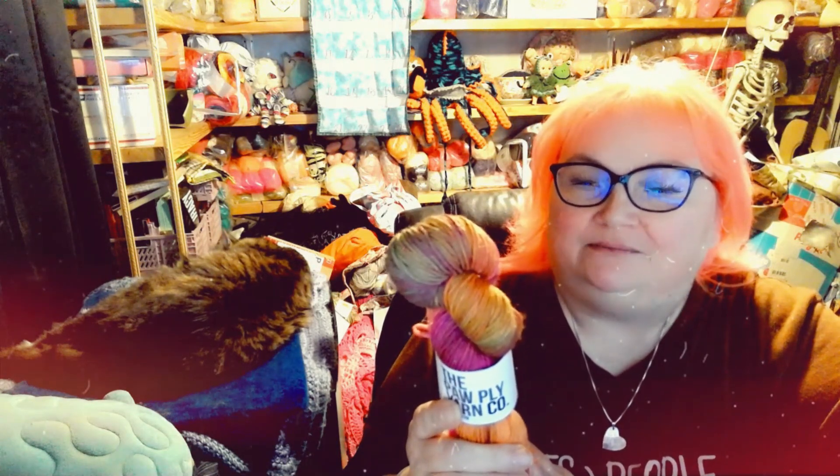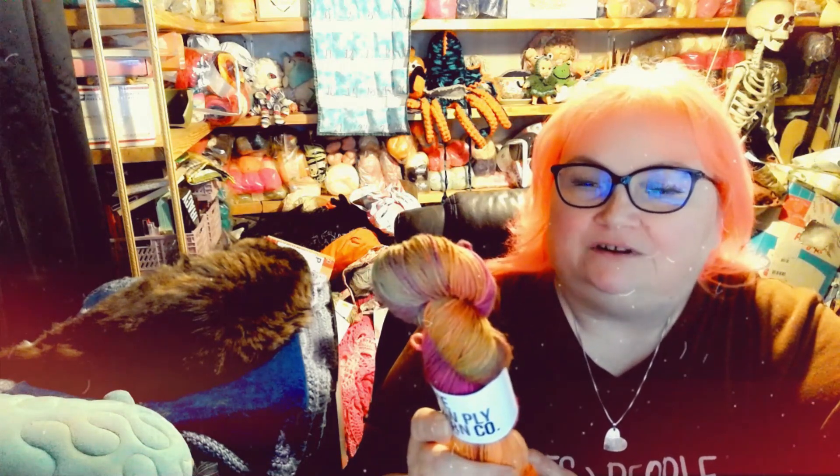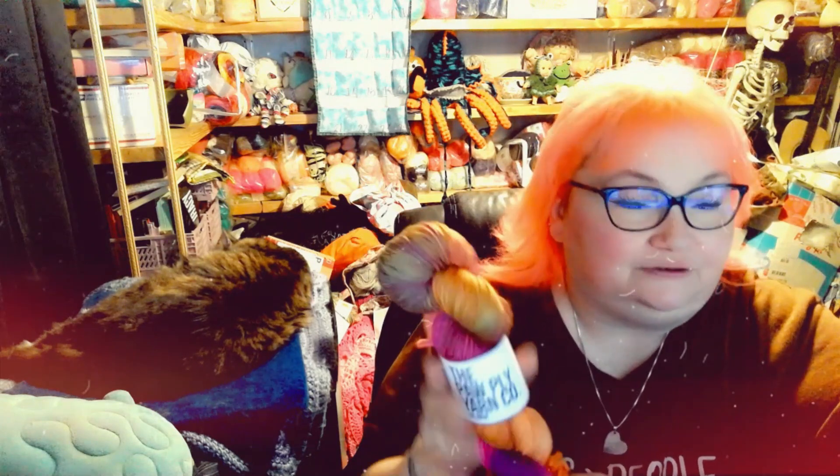It's not going to read on camera, so I'll read it for you. It is 75% superwash merino, 25% nylon. It is 225 meters and 100 grams, and it is a DK weight. Wash at 30 degrees Celsius, do not tumble dry — lay flat and leave it to dry.